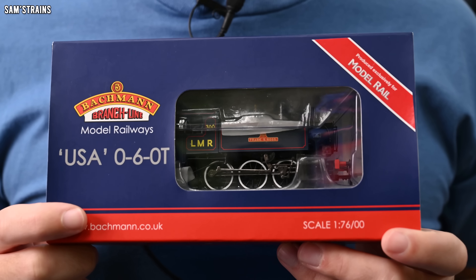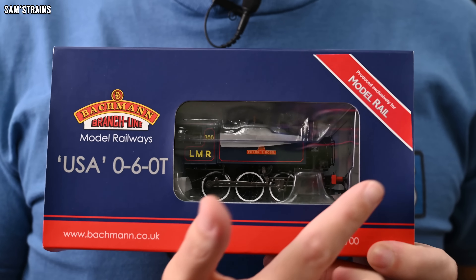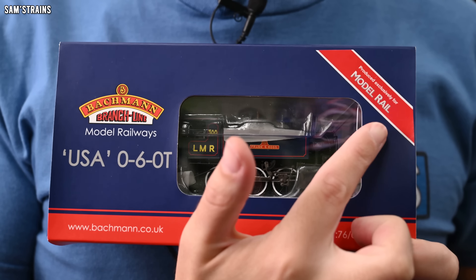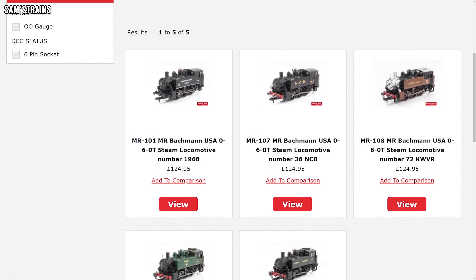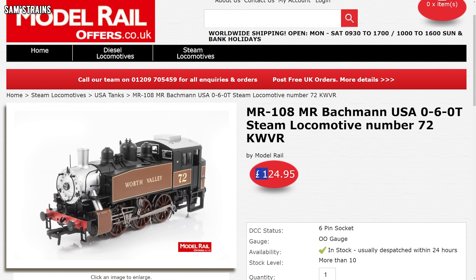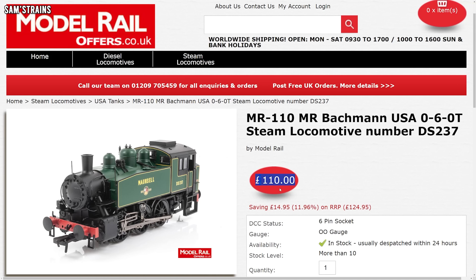We'll talk a little bit more about the background of these locomotives later on, but for now I might as well reveal that this is today's loco. It's made by Bachmann and it's known as the USA 060T or the USA Dock Tank. These were produced exclusively for Model Rail and were first released back in 2016 — about eight years ago now — and they are still available on Model Rail's website. The price is £124.95.